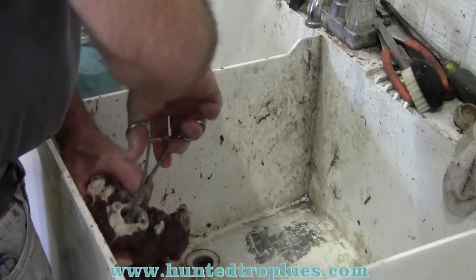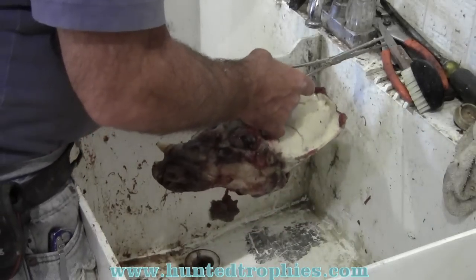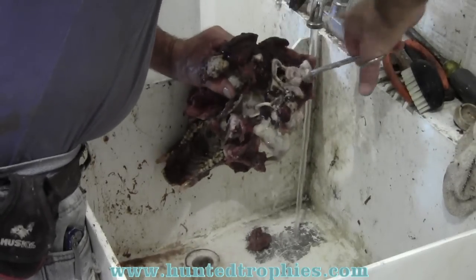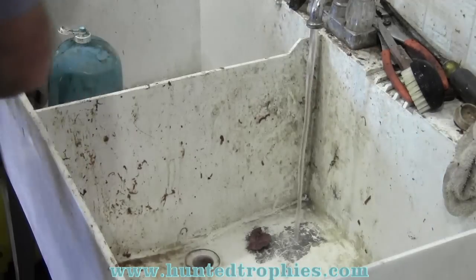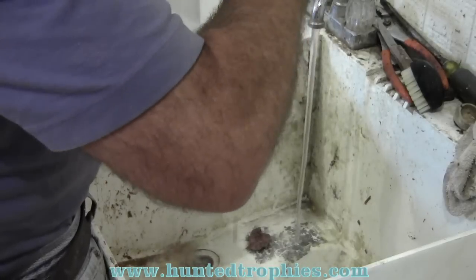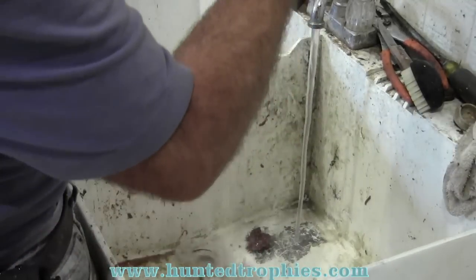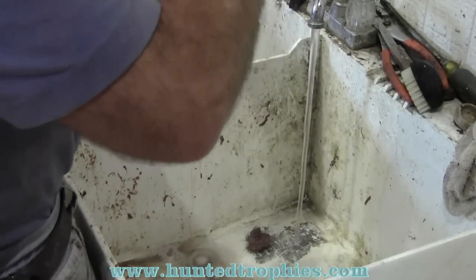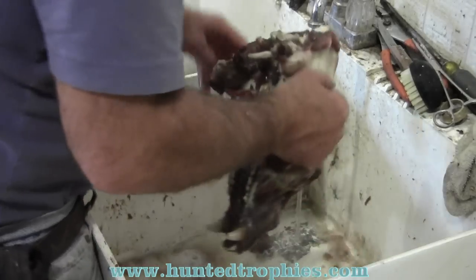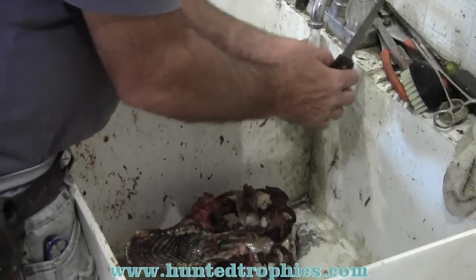Now I've got a pair of eight-inch forceps and I'm going to go into the brain cavity, break up the brain as much as I can, and use hot water to wash it out. The more of that you get out this first time, the more water will get inside the cavity and help loosen the meat from the inside and outside. I'm a believer in getting as much off as you can as fast as you can — the less boiling time on these skulls, the less chance you have of wrecking them.